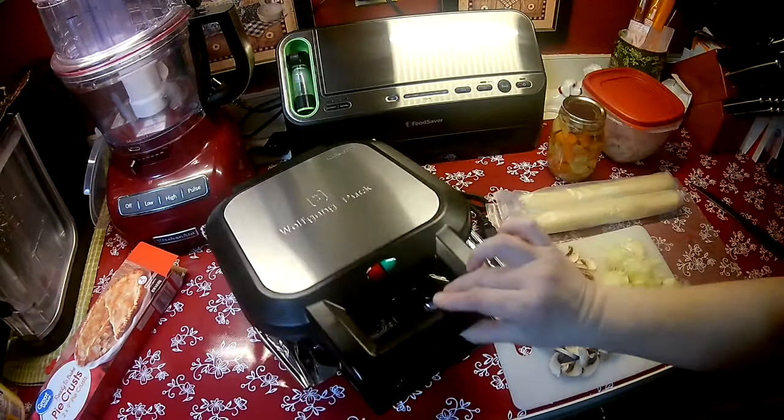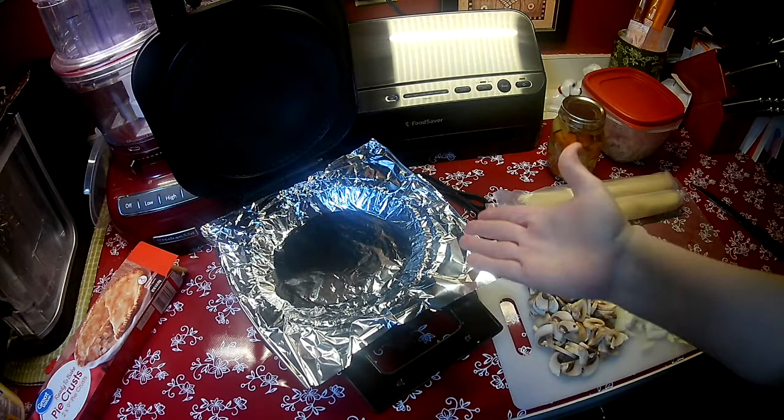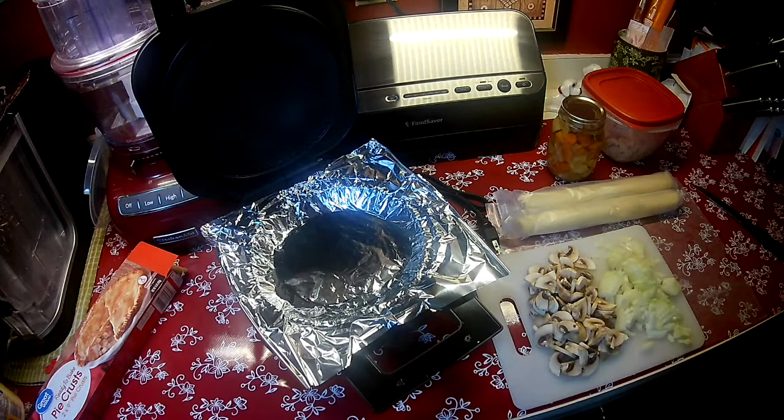I'm going to be doing it in my Wolfgang Puck new 9-inch pie maker. And you don't need this, obviously, to do this. You could do this with a regular pie plate and I'll give you directions on how long to cook that for. But I'm going to give this a whirl just because I love my kitchen gadgets.